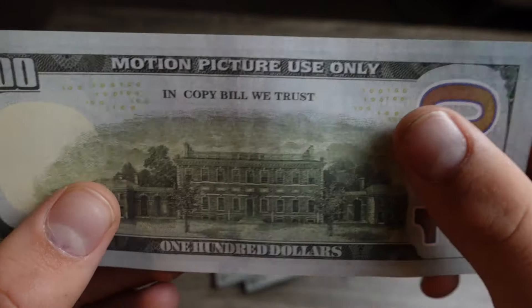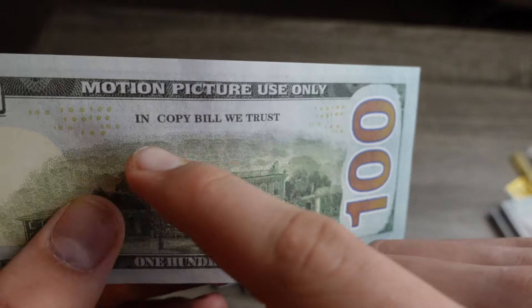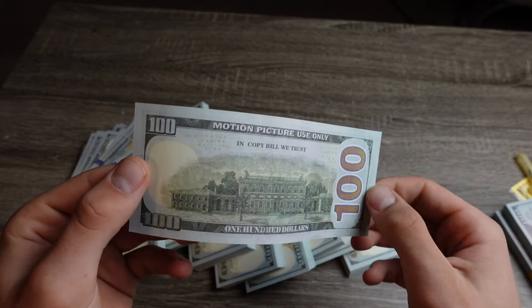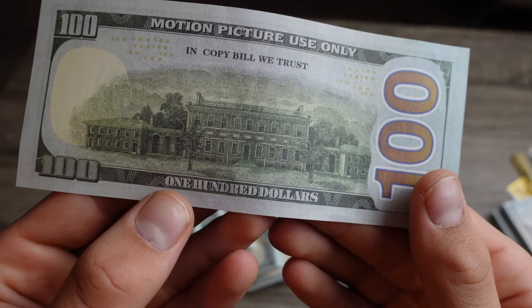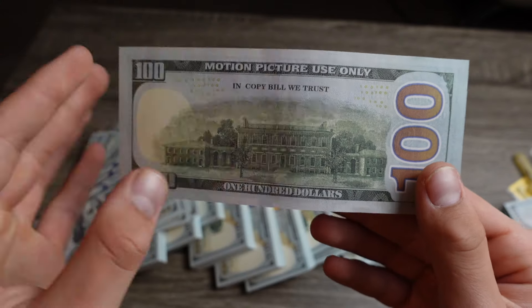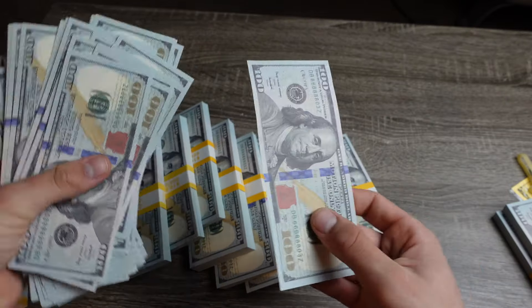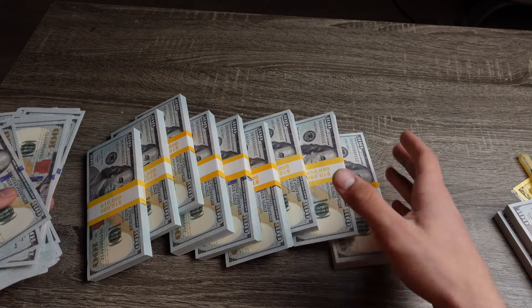Now let's take a look at the back side. It says 'for motion picture use only' at the top, and 'In Copy Bill We Trust' instead of 'In God We Trust.' The color is pretty much spot on to a real one, and it says $100 at the bottom. These bills are really realistic.